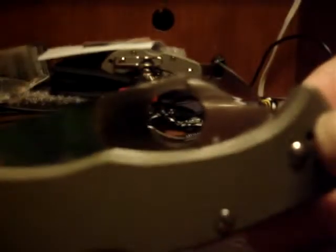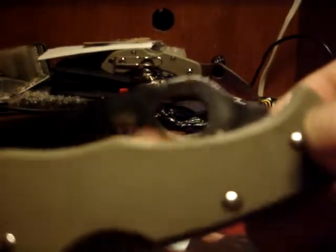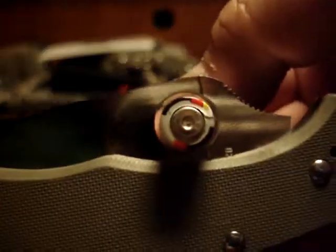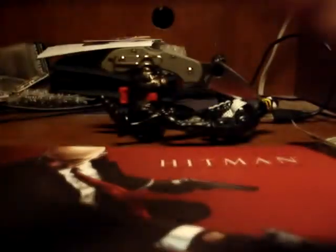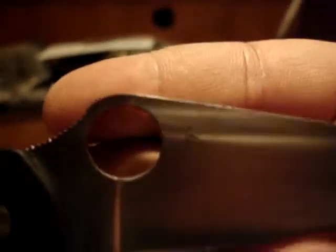Here's a comparison: that's the opening hole on my Endura G10. For a fair measurement, I can use a triple-A battery — see how much clearance there is. Now here's the Paramilitary 2. Look at that — that tells you right there the difference in opening hole size.